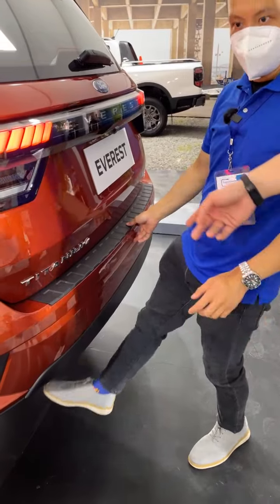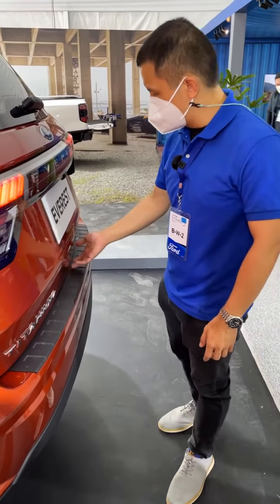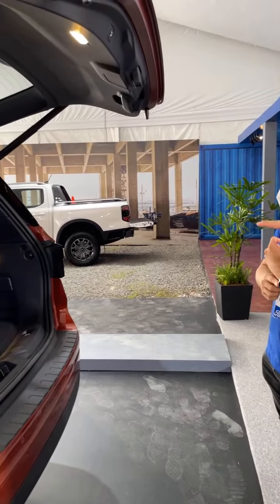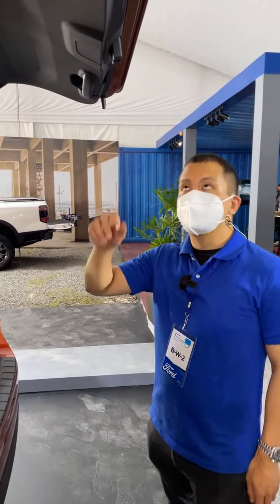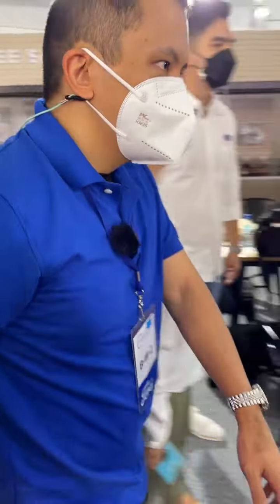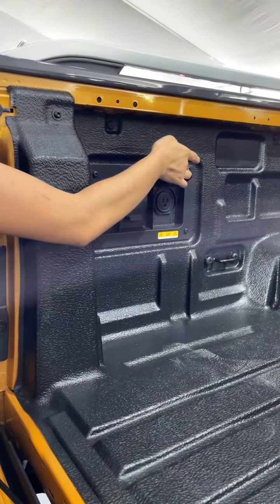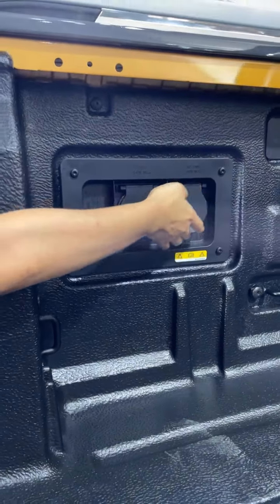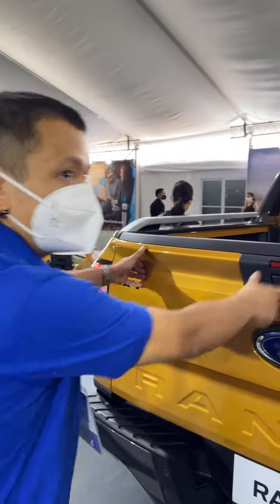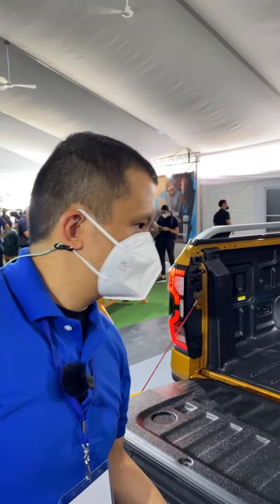There's a power tailgate here that closes as well. Here's an interesting thing — you actually get charging ports in the back. That's very useful if you need to charge something or run something that needs electricity, like a refrigerator. Very helpful.